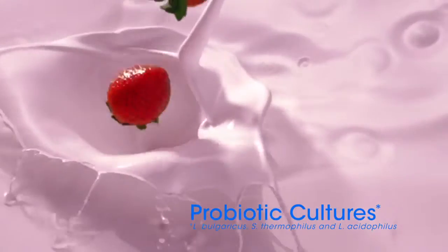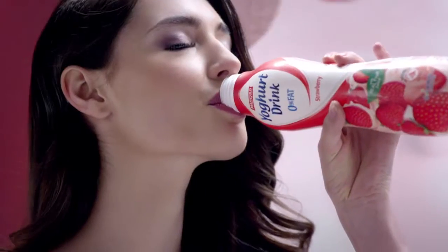Marigold 0% Fat Yogurt Drink is a combination of real fruit juice and yogurt with probiotic cultures to help maintain a healthy digestive system. When you feel good, it shows.